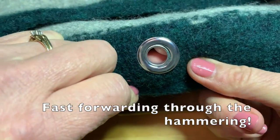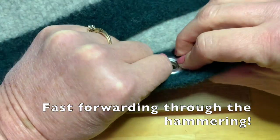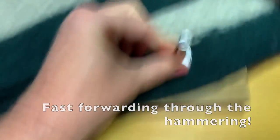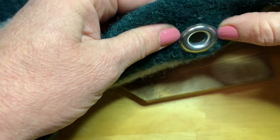That feels a little loose. I'm going to put it back on and do it again. And that feels like it's pretty firmly on now.